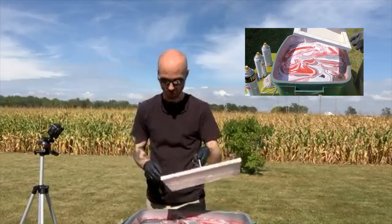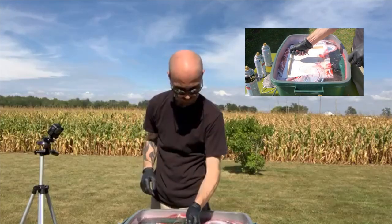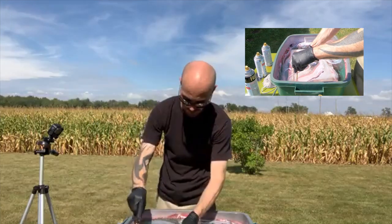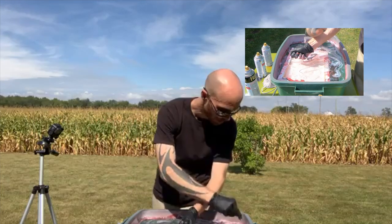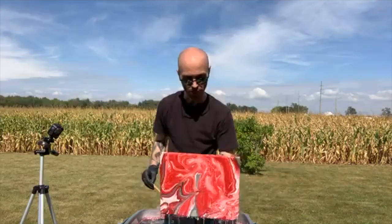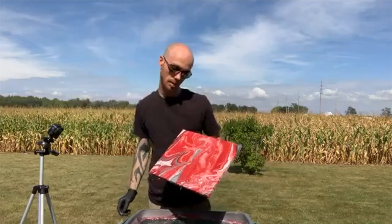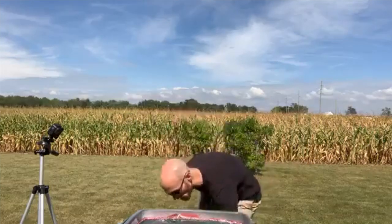Moment of truth — here we go. I kinda gotta press pretty hard to get the canvas into the water. Using a different stick to clear the excess paint. Look at that — oh nice, more red, but that's cool! Pretty neat, you can hang it either way.